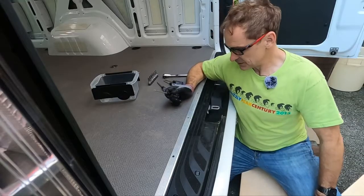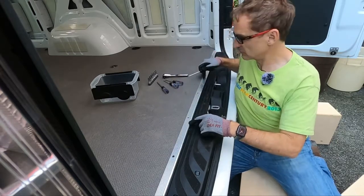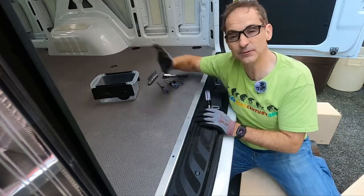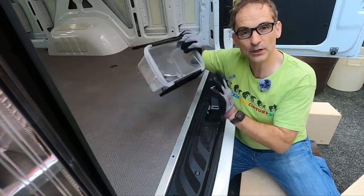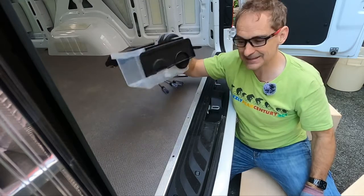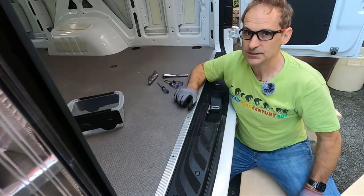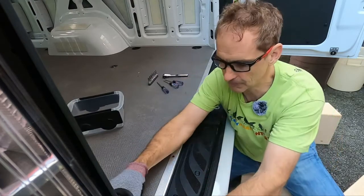We're going to start at the very beginning, which in this case is the very end — the back of the van. I'm going to start by removing the piece of molding and then all the D-rings. Very important: I'm going to keep them all in the same place. Everything is going to go in this box, get a label, get a date — we're going to know where it came from so I can find it later.